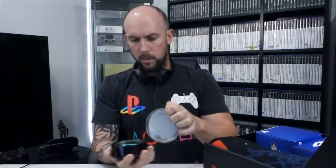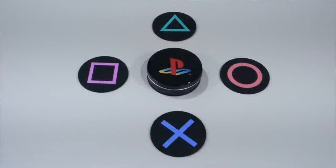Next up, we have a little tin canister with something inside it. We've got some coasters — they're all made out of rubber. We've got the triangle, circle, square and X. I probably won't really use these, but they'd look good for backdrops of Instagram photos. I do like the little tin they come in as well, so you can store them when you're not using them, or use the tin for something else.